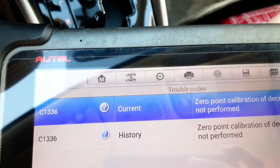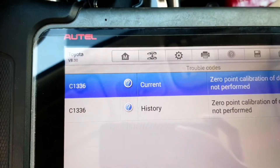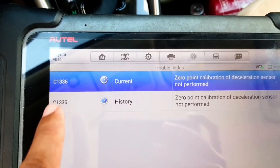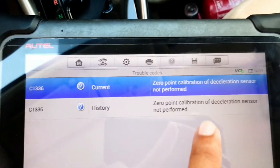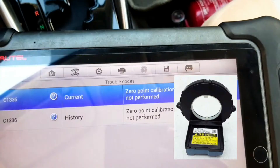Hello, what's up guys, how are you everyone? I hope everybody is well. Today I have one Toyota Iris 2019 model and today I will show you C1336 zero point calibration for steering angle sensor — how you can do this zero point calibration.